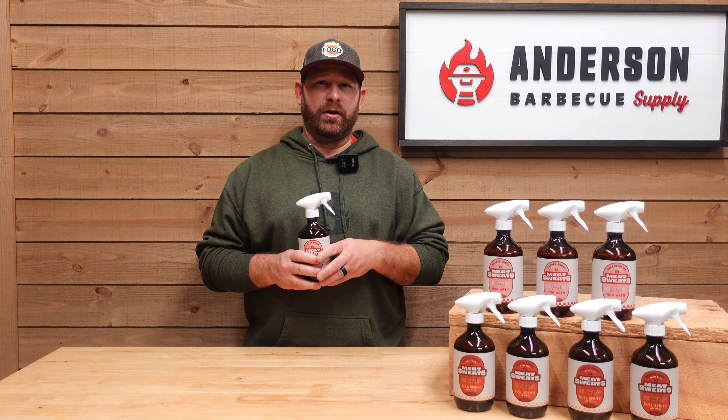The second reason we spritz is because of flavor. In these pre-made spritzes, there are additional flavors that are going to help build a flavor profile on that bark you're getting. Next is texture. We don't want a dry, hard bark — and if we don't spritz, that's what you're going to get. Or if you wrap in foil, any of that bark is going to fall off. Spritzing with one of these products allows that bark to retain its moisture, so it's going to stay hydrated and have that nice medium of bark.